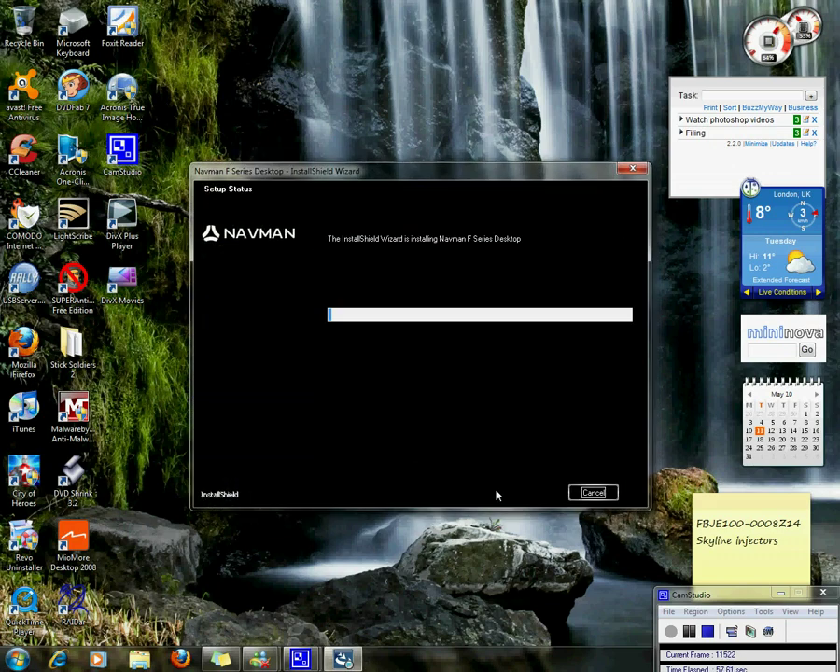Now we click install, then click next through the remaining installation steps.